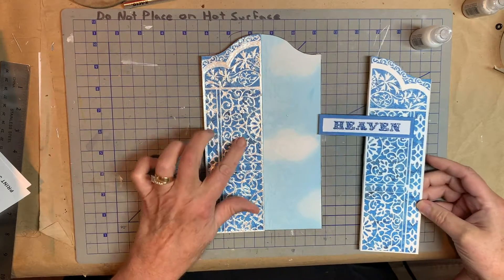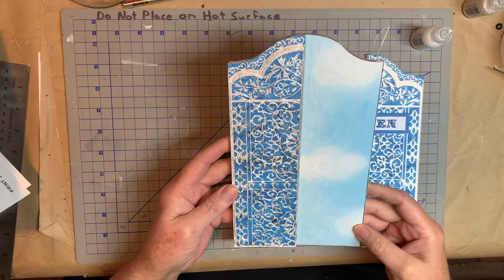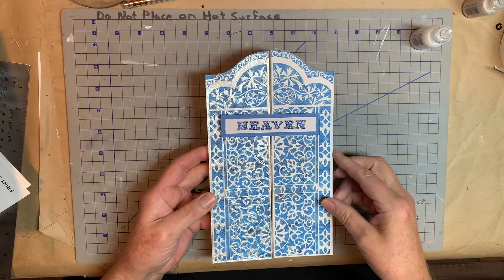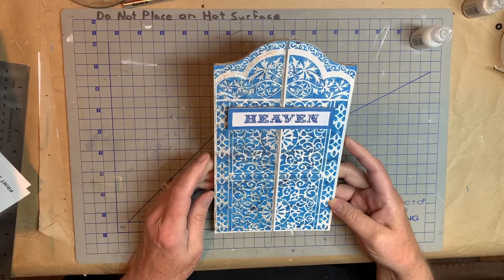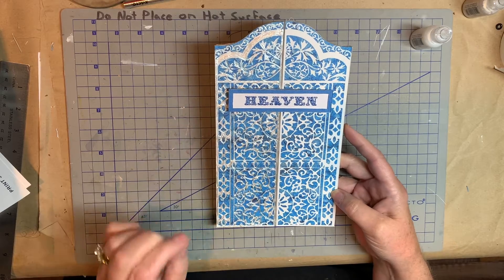I went ahead and used the Pearl Paint — I hope you can see it — on this. You can maybe see the difference between the two. I did the best I could; it's kind of fine lines, but I don't think it hurt anything that I wasn't exactly perfect.